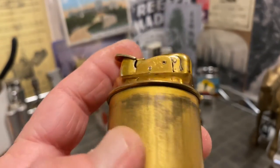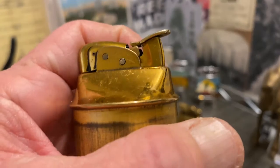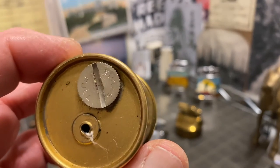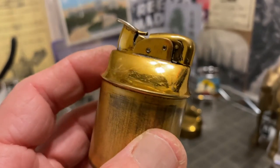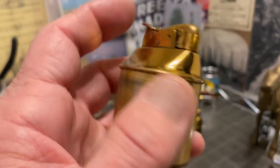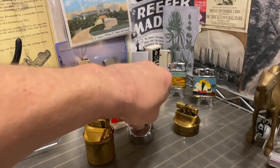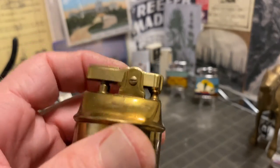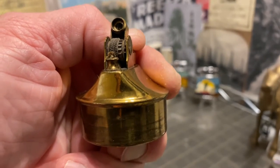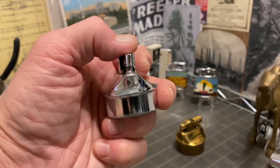I don't see any striations here on the Evans insert, and it was already robbed of its flint screw when I found it. The phone call I received today ended up being that his lighter was butane, so he's going to need to replace the butane insert with a petrol insert. In that case, you're going to run into the same problems as with any other lighter — the flint tube is likely to be obstructed by the old flint. This one appears to be striking really well.